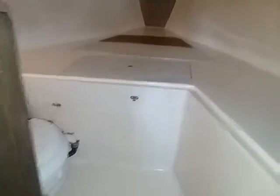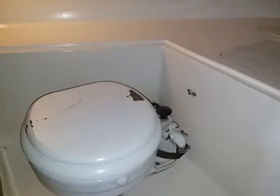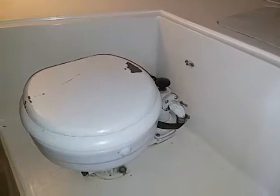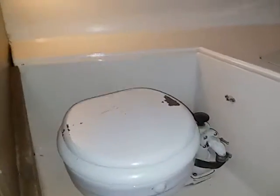I still have a few things to figure out, like this marine head here. It does not go to a holding tank, so I should just completely remove it and put a port-a-potty in here — since when this boat was made that was still legal, but it's not anymore.